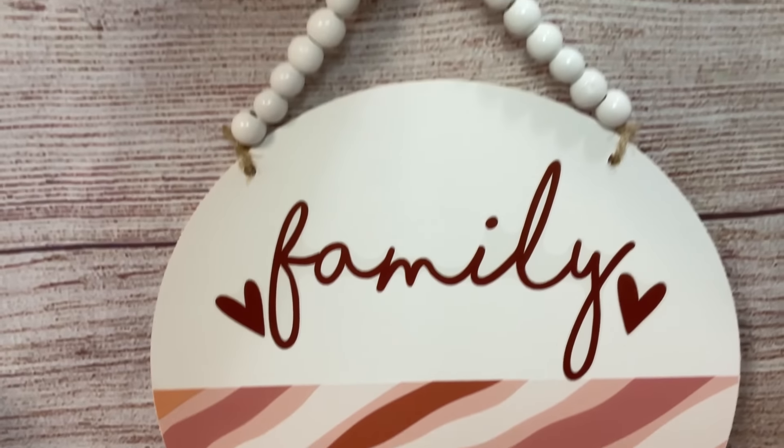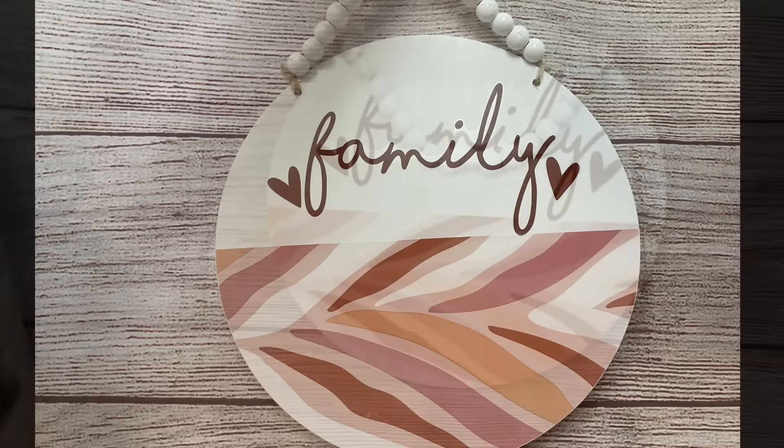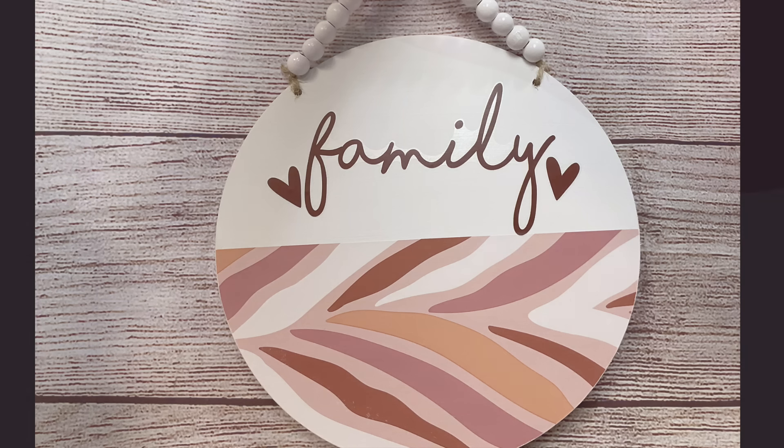I love how this turned out. If you wanted to, you could put a piece of ribbon or something across the middle, but I didn't think it needed it — I love how this turned out just as it is.